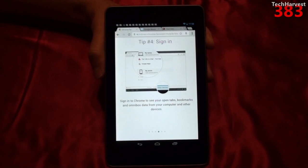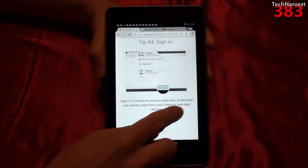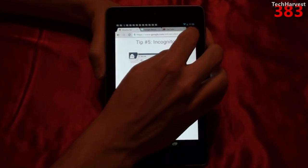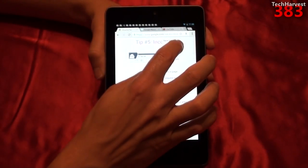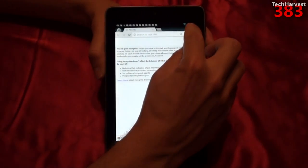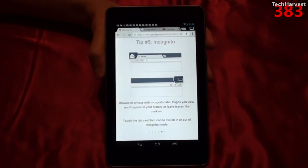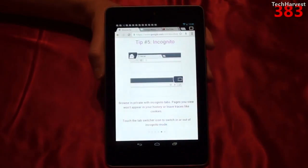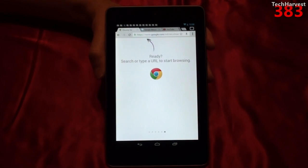So it's a really cool feature and doesn't lock you down to a particular device. Tip number five: incognito. Browse in private with incognito tabs — pages you view won't appear in your history or leave traces like cookies. Touch the tab switcher icon to switch in or out of incognito mode. To pull up an incognito tab, go to settings, click new incognito tab, and you're in incognito mode. If you want to switch back, you touch the box and it brings you back to non-incognito mode.